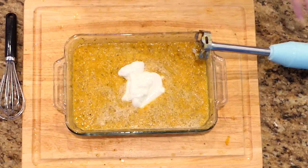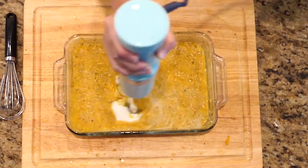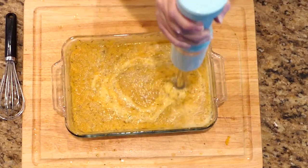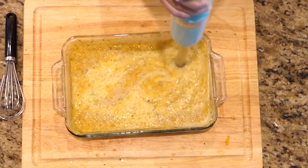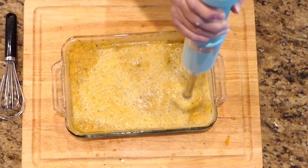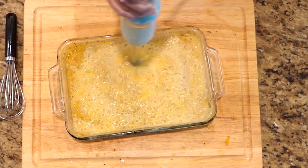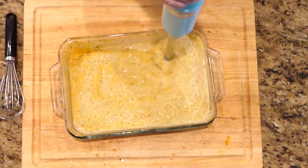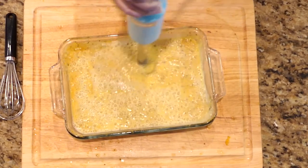Add the sour cream or yogurt right to the dish, then use your emulsifier or food processor to mix it in — it will take a good 30 to 60 seconds to get it completely mixed. The yogurt or sour cream gives it a little bit of an umami flavor on the back and sides of your tongue and just adds another flavor dimension to the soup.